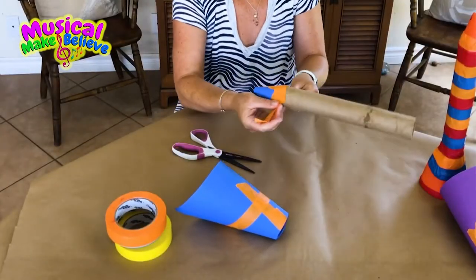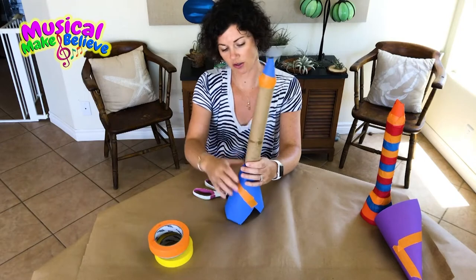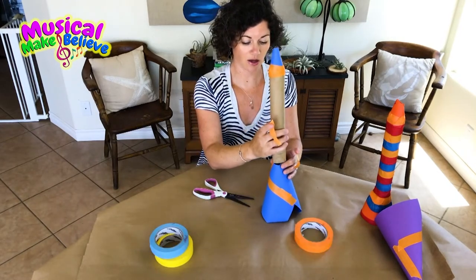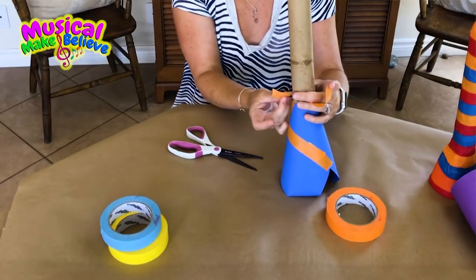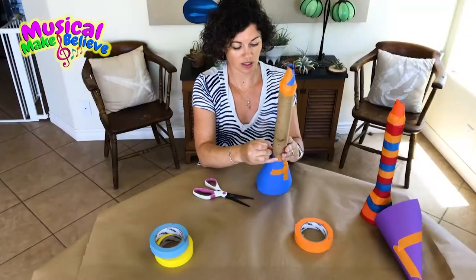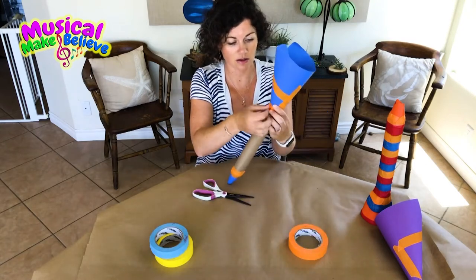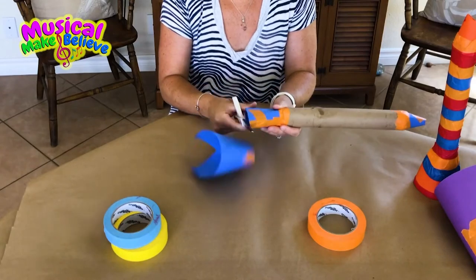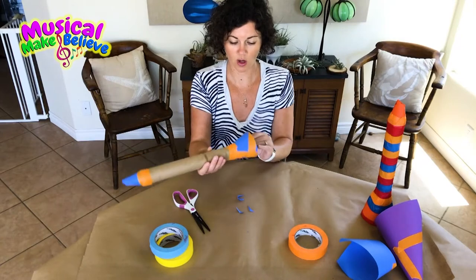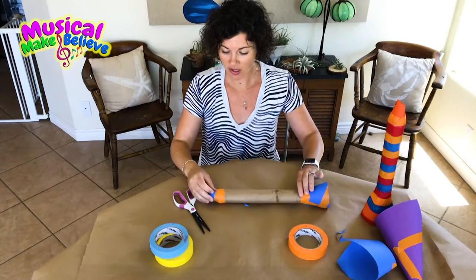Now we're going to make the bell and attach the rest of the cone to the other end. You might need a little help from a brother, sister, or parent — one person can hold it while the other tapes the cone to the end so it's nice and secure. I don't want too big of a bell because a clarinet is not like a trumpet, so I'm just going to trim that off. Voila — I've got my basic shape of my clarinet!